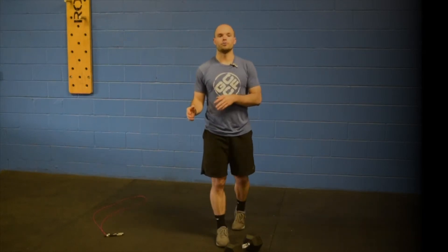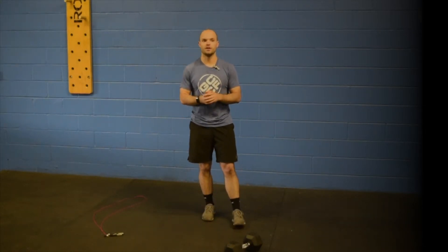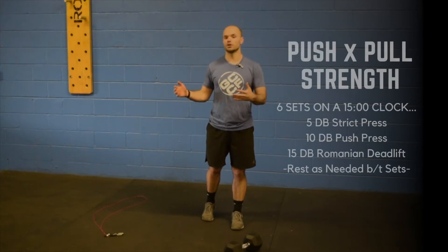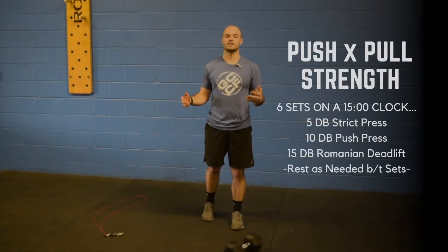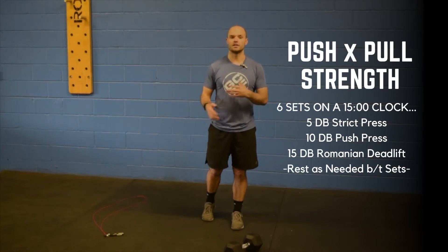Nothing too hard to go over the big alley today. Moving on to our push-pull strength for today — you have six sets on a 15-minute clock. Start the clock and try to get all six sets in within that time. You should have plenty of rest after each set.